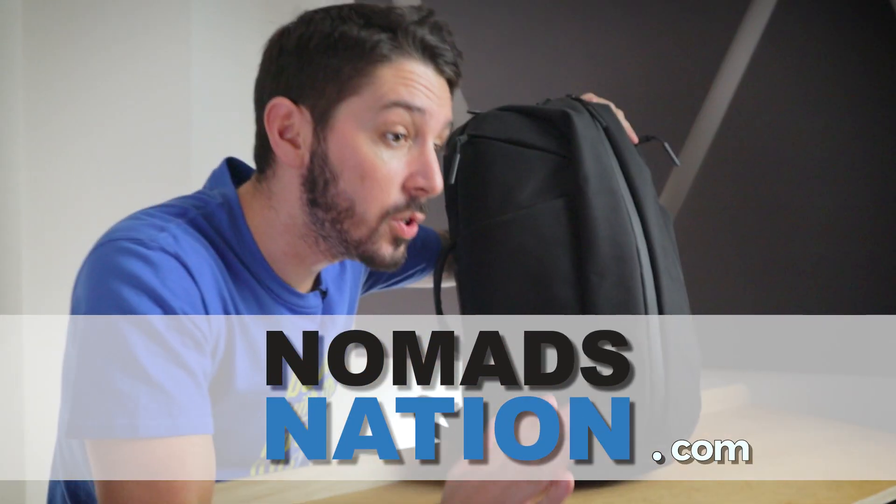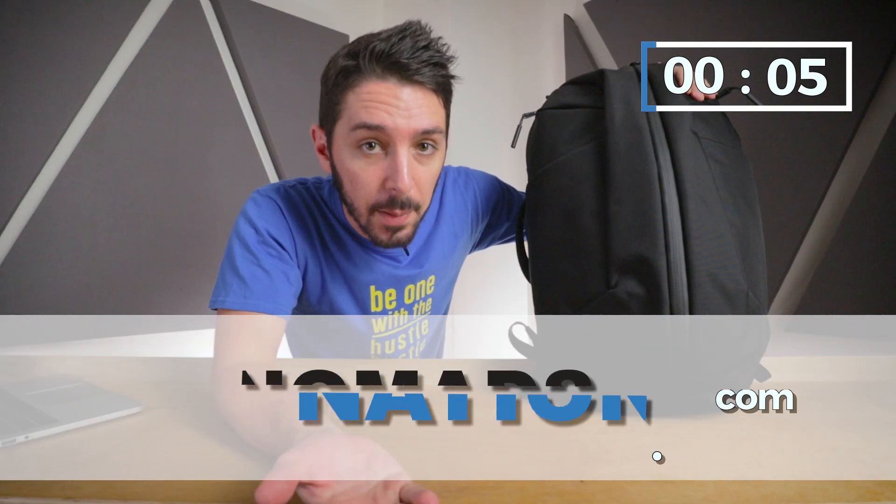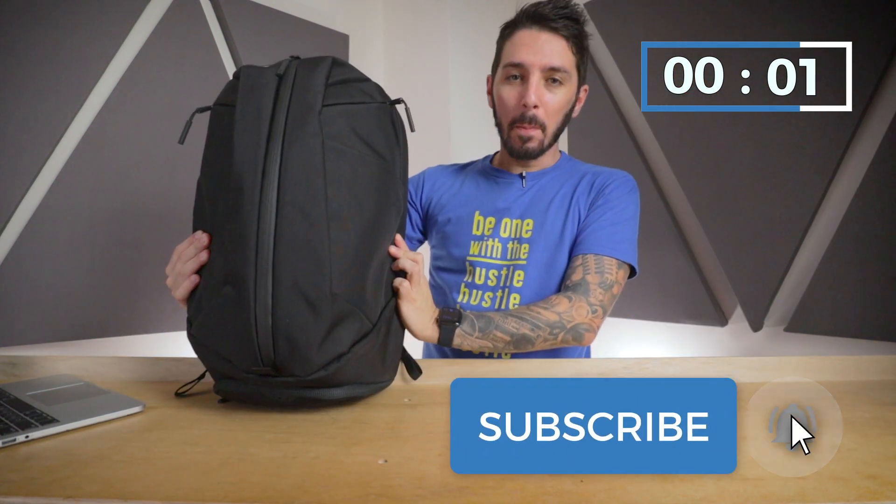My name is Aaron, the guy behind the camera is Tab. Together we're Nomads Nation — we do the best backpack reviews on the web. If you dig backpacks, hit the subscription button, hit the notification bell, and let the review begin.